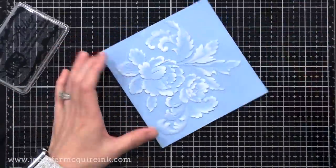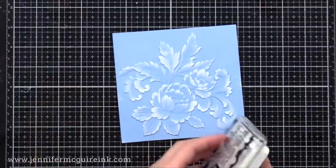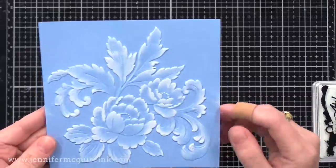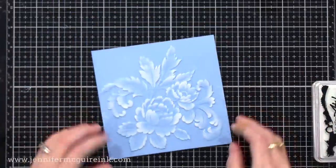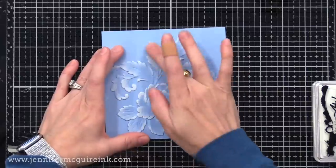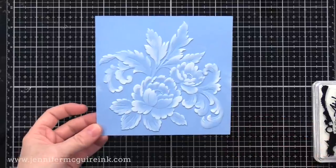What's happening is the parts of the background that stand up the most, that have the most texture to them, will grab ahold of some of that white ink. Then the lower areas won't, and look at that beautiful look that you get. Super fast, super simple, and it works with any color card stock. I actually like it best on a lighter color card stock, but if you want more impact, you can go with a darker color.